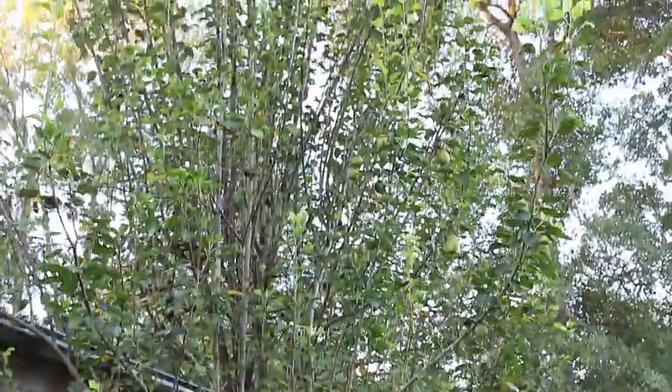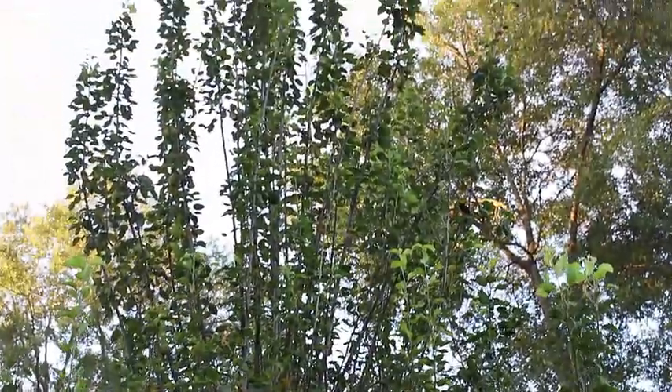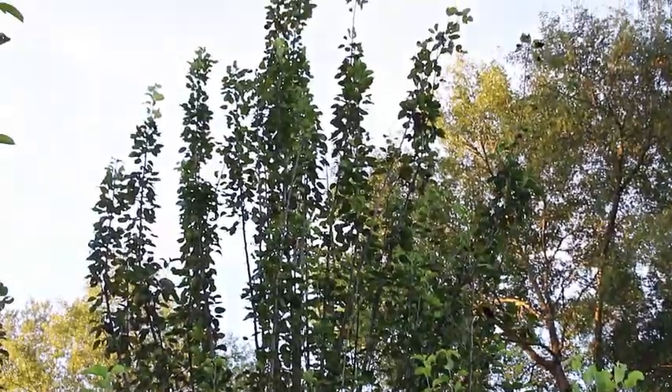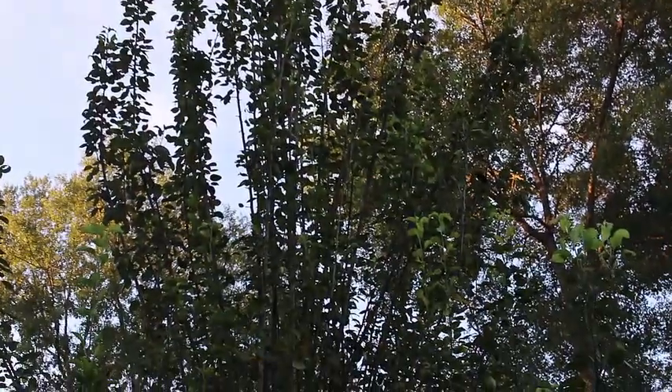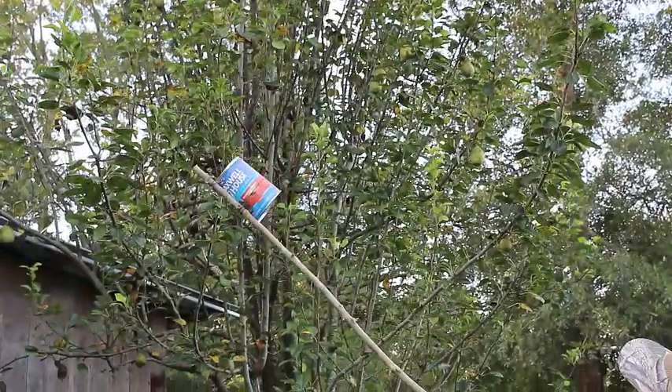So we're using a tool that I made last year, which is a long stick and a coffee can on the end of it, wired, to pick our fruit with.